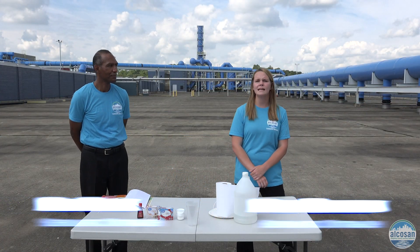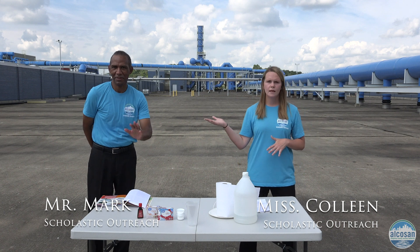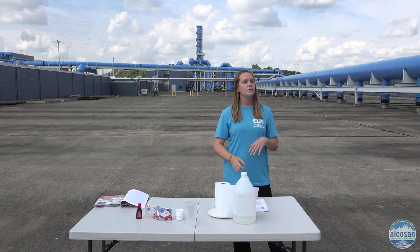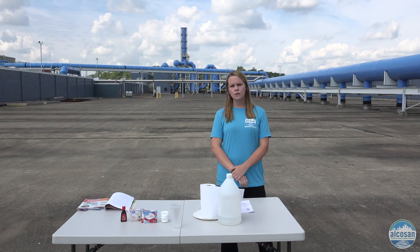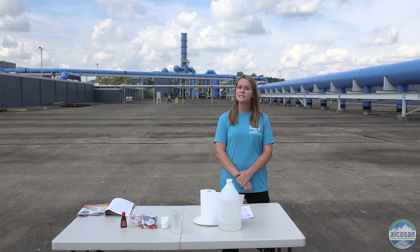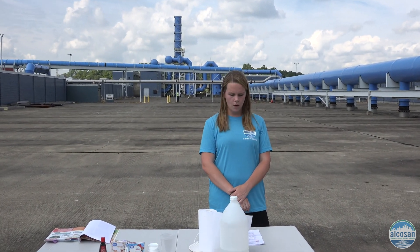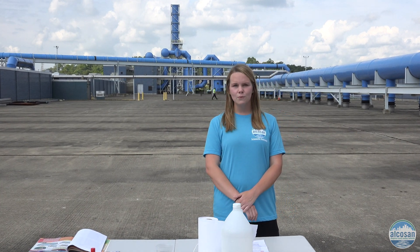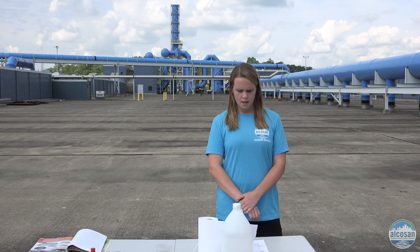Good morning! I'm Miss Colleen and I'm joined by Mr. Mark, and we are a part of the Scholastic Outreach Department. Today we have a fun activity planned for you in which you will make a volcano erupt in the safety of your own home. This activity is messy and hands-on, so get ready for some fun. Some background information for you about volcanoes.